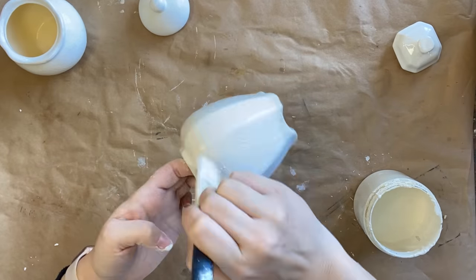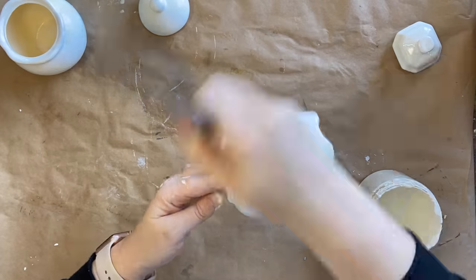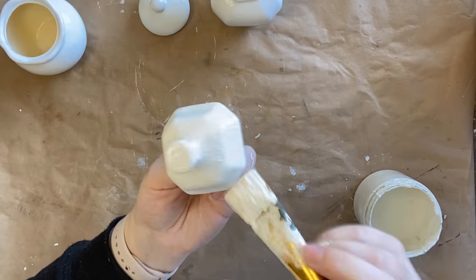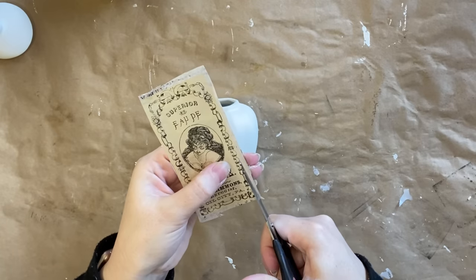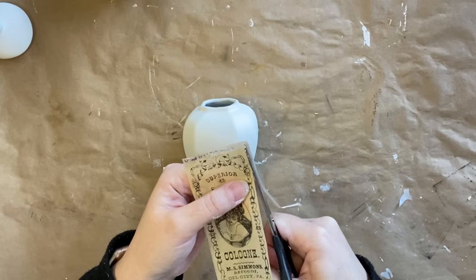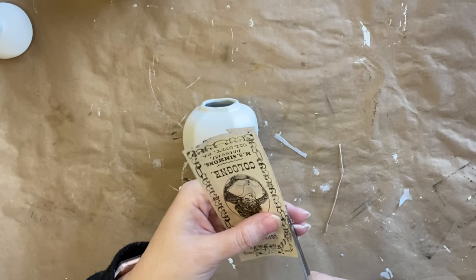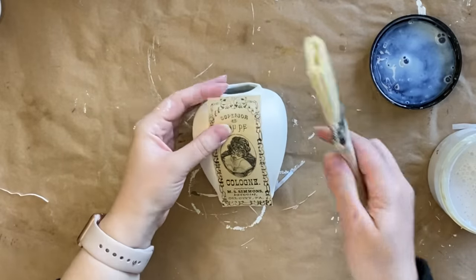Once my paint was dry, I pulled out this label from the labels masterboard that says cologne on it — I thought it went beautifully with the shape of our little canister. I'm trimming pretty close to the design here and I'm not ripping it because this would have been a sort of professional label.